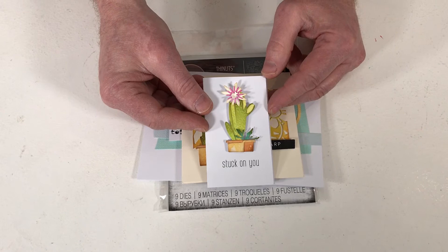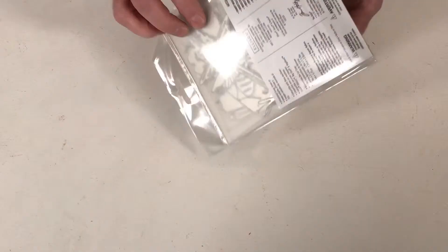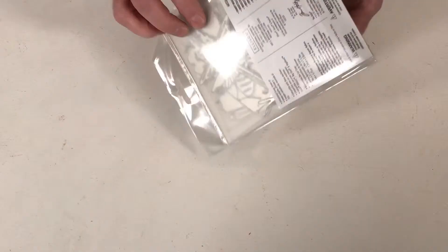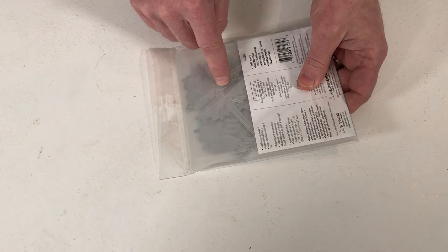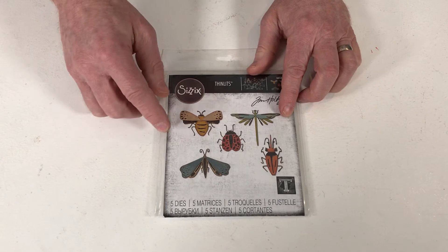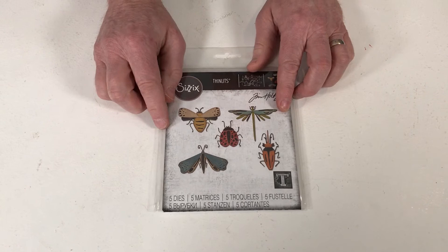Let's stay with the funky theme and introduce Funky Insects. There are five different ones in the set, and each die contains all the elements you need to create that one insect. We've got the dragonfly, the beetle, the ladybug, another beetle — that could almost be a bee because of the stripes, depending on the colours you choose — and a lovely moth. Very much in that funky style, so if you're using it with Funky Florals, it's absolutely perfect.